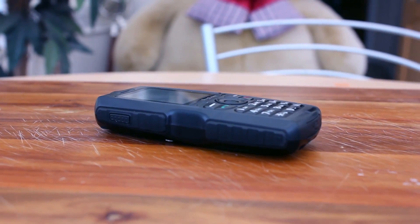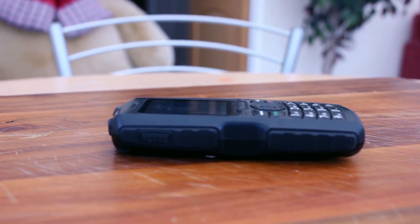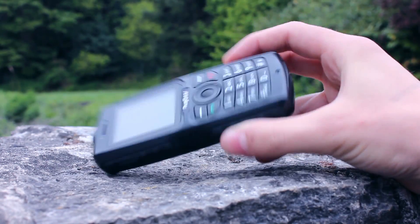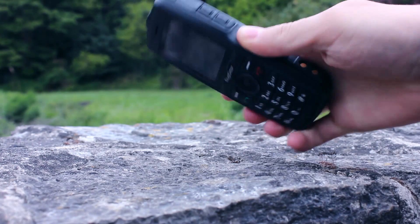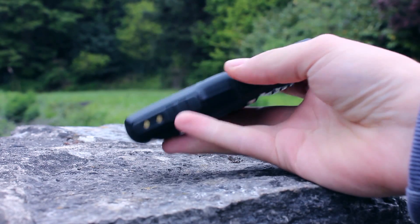It excels in the protection it offers, with the ability for submersion in up to 2 metres of water for up to 30 minutes, and being able to withstand significant impacts onto concrete. The high ingress protection rating of IP68 means you shouldn't have any problems with water or dust. All this makes it a phone you can rely on when you're working or enjoying the outdoors.